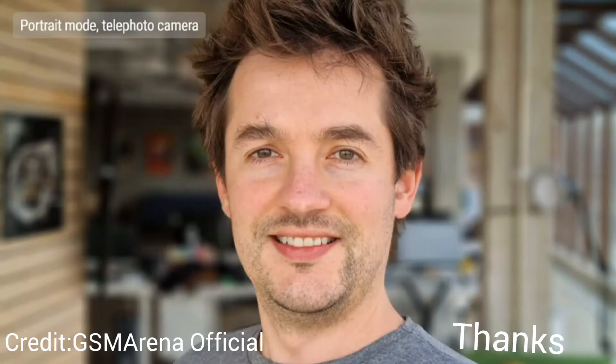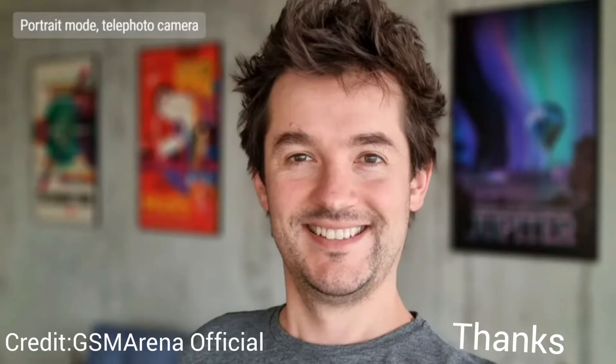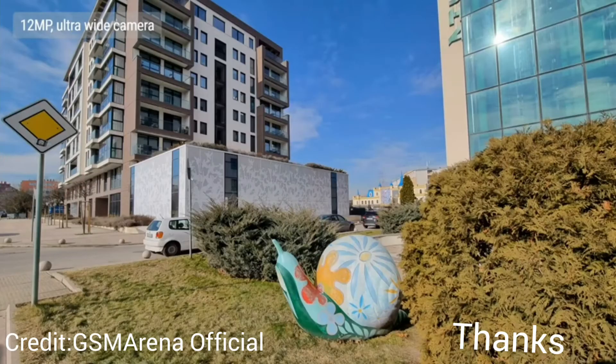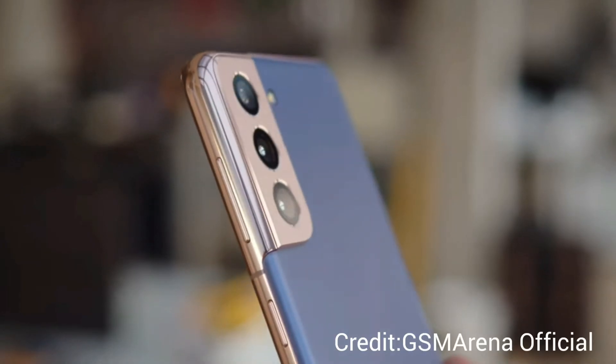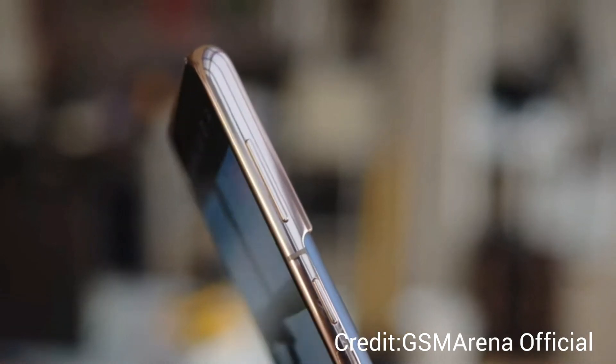The Galaxy S21's portrait shots are taken with the telephoto camera by default. The zoom allows for a nice distance between camera and subject, with excellent detail and superb edge detection. You can also take wide portraits with the main camera, though you need to get much closer. Results are generally very good, though a few mistakes with stray hair were noticed. The ultrawide angle camera's 12-megapixel shots show some frame curving around the edges, but it looks clean.